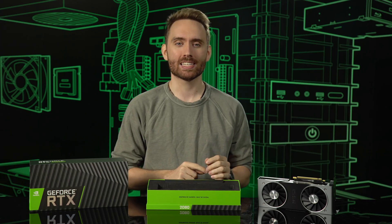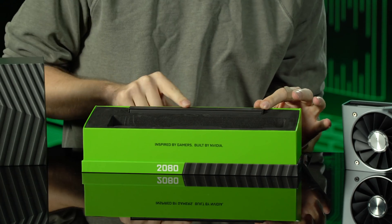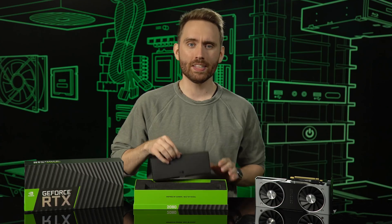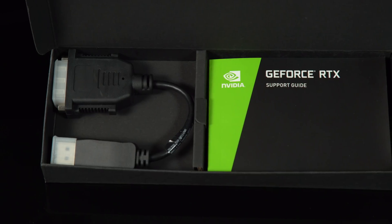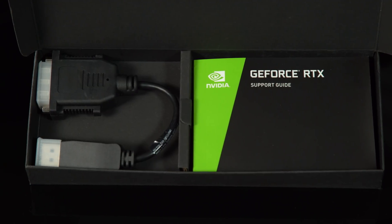Now let's take a look at the accessory box, which has been designed to be flush with the foam insert, no higher than the edge of the box. Opening this up reveals all the documents and other necessary items you'll need for installation, including a DisplayPort to DVI-D dongle, a quick start guide, and a support guide.